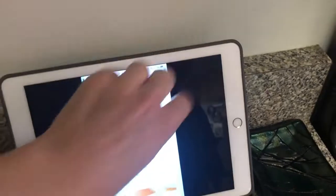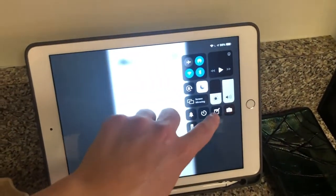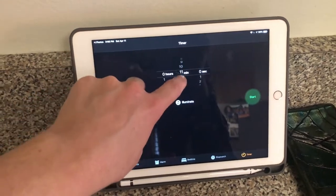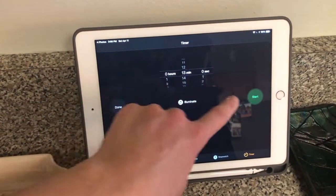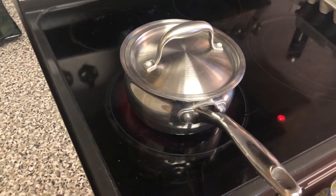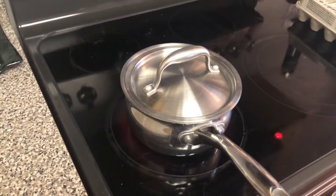From there, I'm gonna set the timer for 13 minutes and let them sit on the stove for 13 minutes. You can still hear them bubbling, but the heat is off and they're just gonna sit there getting warm.